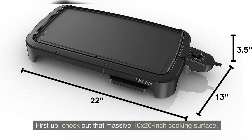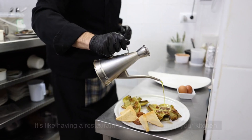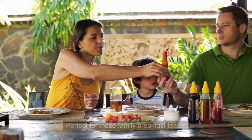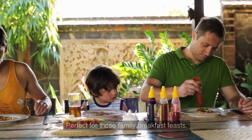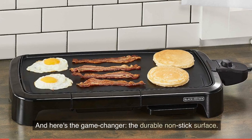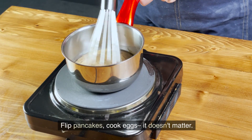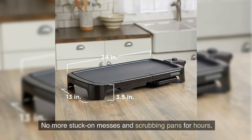First up, check out that massive 10 by 20-inch cooking surface. It's like having a restaurant-style griddle right in your kitchen, perfect for those family breakfast feasts. The durable non-stick surface makes flipping pancakes and cooking eggs effortless — no more stuck-on messes and scrubbing pans for hours.